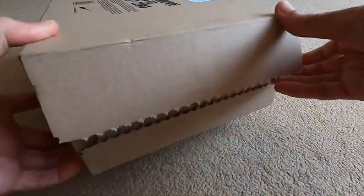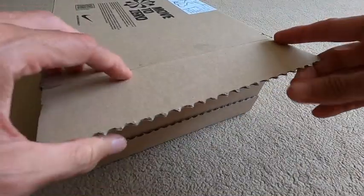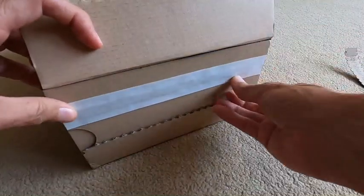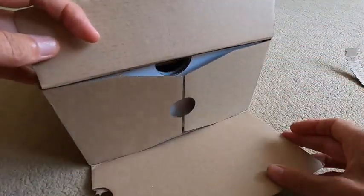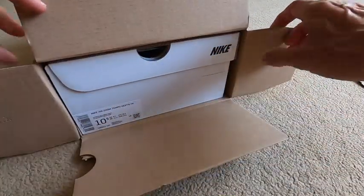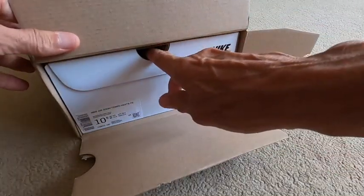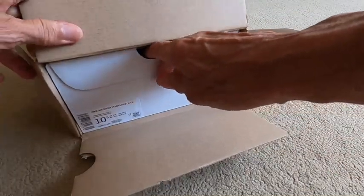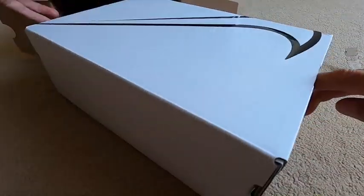There you go - swish open. As opposed to the other box, this just automatically opens up. There's no masses of glue - in fact there's a sticky one that maybe they didn't do. So yes, a box within the box. As opposed to the other box the other week which was a black box, this is a white box.